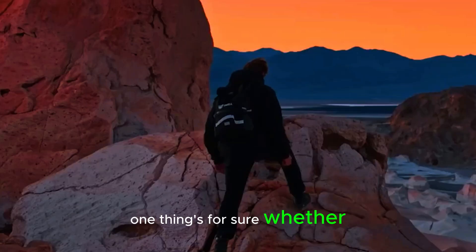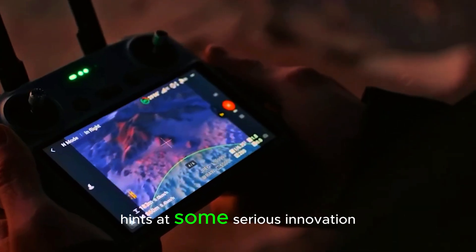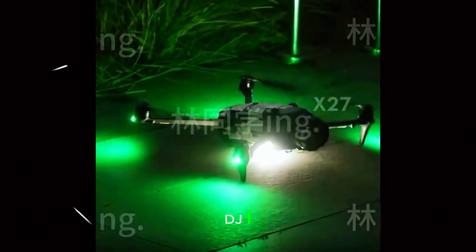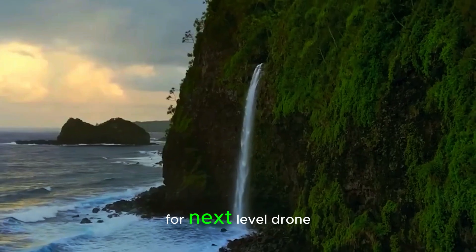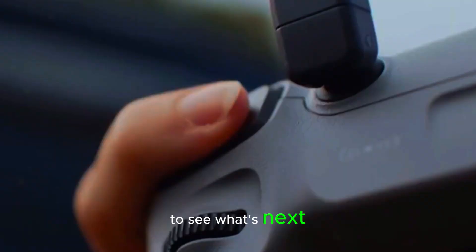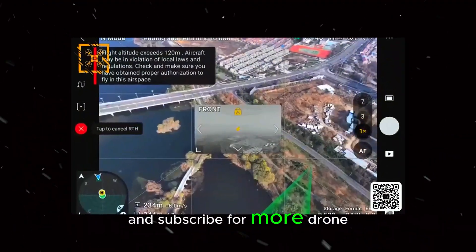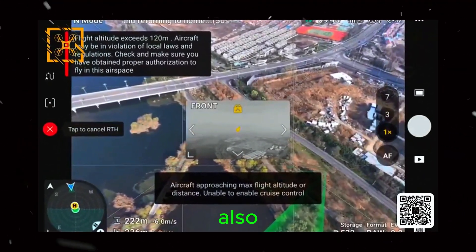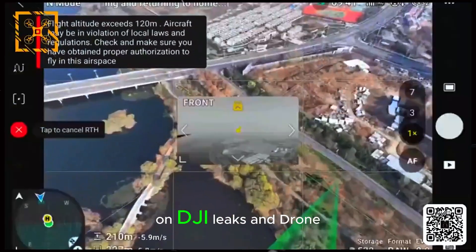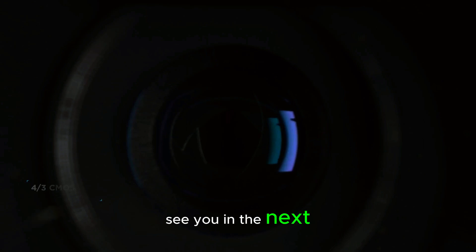One thing's for sure — whether it's LiDAR or IR, this Mavic 4 Pro leak hints at some serious innovation. DJI is clearly setting the stage for next-level drone photography and videography, and honestly, I can't wait to see what's next. If you found this breakdown useful, make sure to hit that like button and subscribe for more drone updates. Check out my other videos on DJI leaks and drone tech — links in the end screen. See you in the next one.